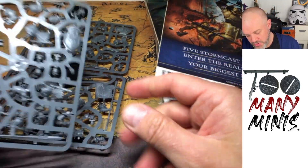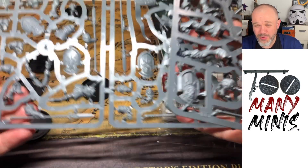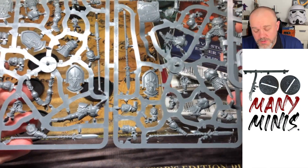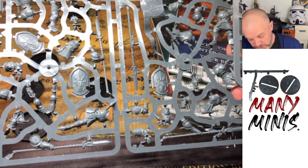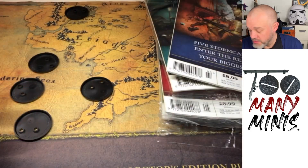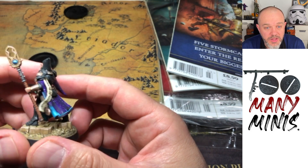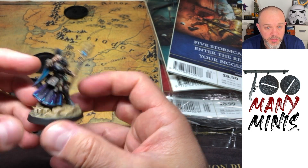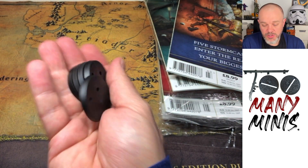Issue 3 has 5 Vindictors, the basic spearmen of the Stormcast — the most recent wave called Thunderstrike Stormcasts. Nice looking models, much better proportioned than the original wave. I'm quite keen on these and looking forward to painting them in my scheme — the Knight Arcanum I painted shows the Starfield scheme: black armour with gold trim. You also get five 40mm bases with hex holes.